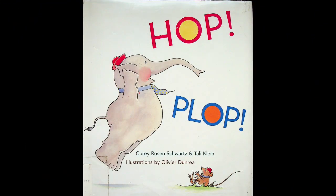Hop Plop. Written by Corey Rosen Schwartz and Tally Klein. Illustrated by Oliver Dunray.